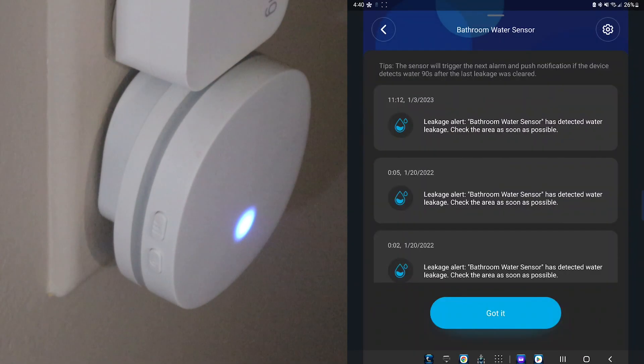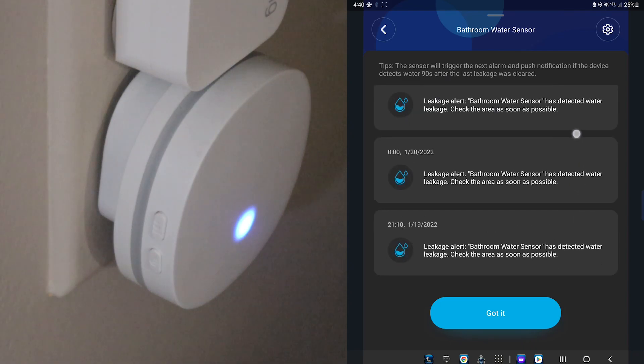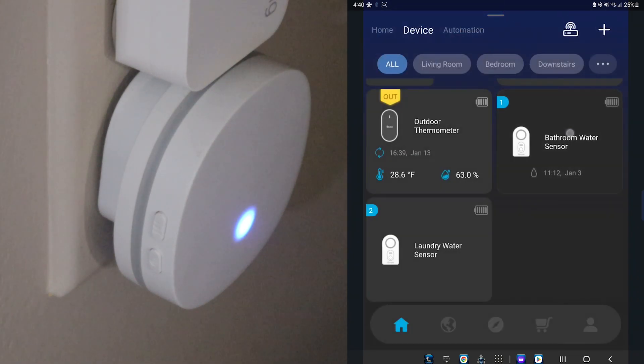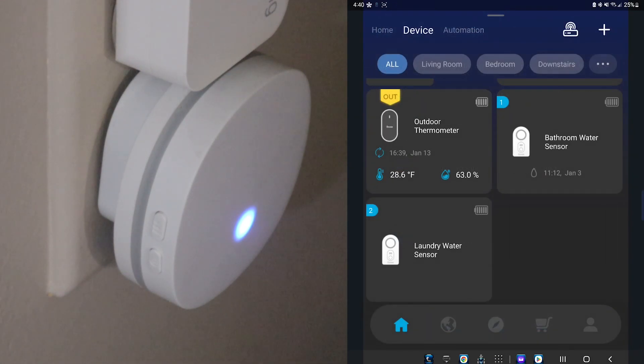There isn't any tile for the actual gateway, but it does show the sensors and it shows you when there was a leak detected — the date, whether it was a leakage or a drip. The laundry one has none; the bathroom one is the one I practiced on when I was trying to figure these out, that's why there are those leaks listed. I can just press 'got it' to clear the notifications. That is how you connect your leak sensors. I would grab a package with a few more. Now we have to test them out — I have a bowl and one of our water leak sensors right upstairs.